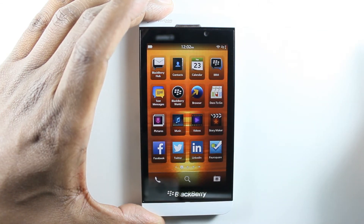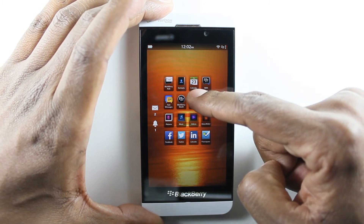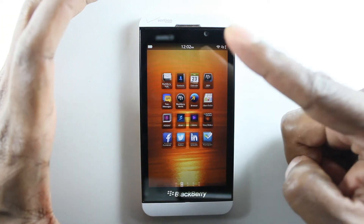The second thing is if I want to see if I have any text messages or email, I can just slide my finger up and don't let go. On the side here you can see how many emails you have and if you have any alarms set up. Then you can let go.